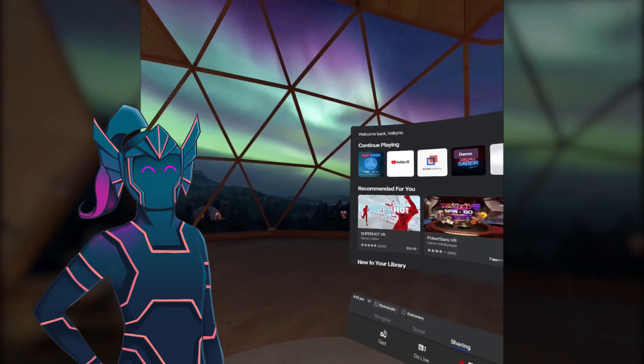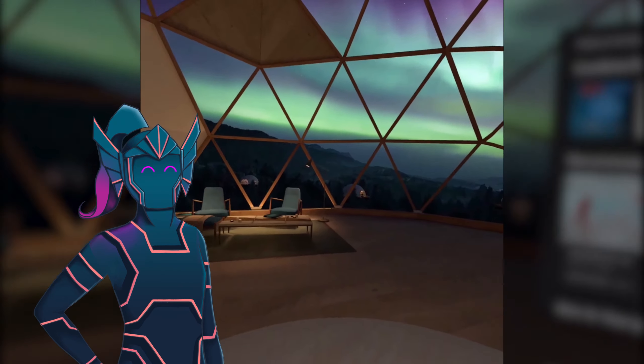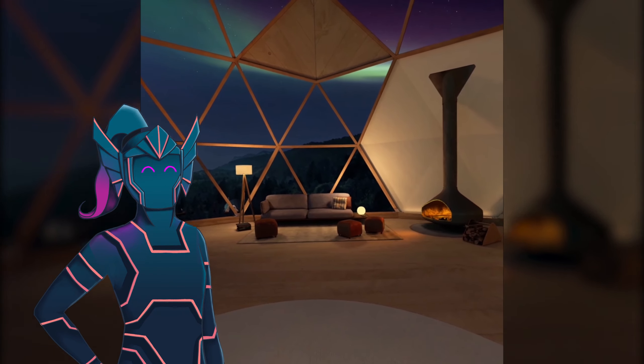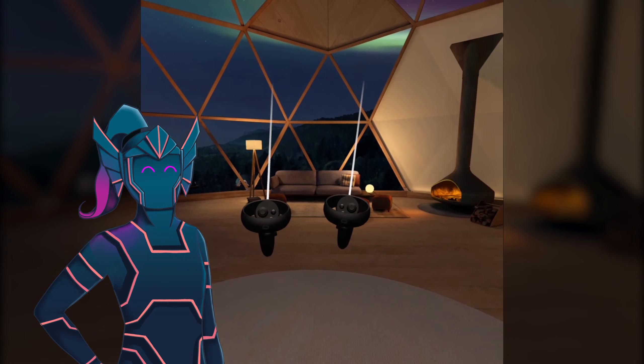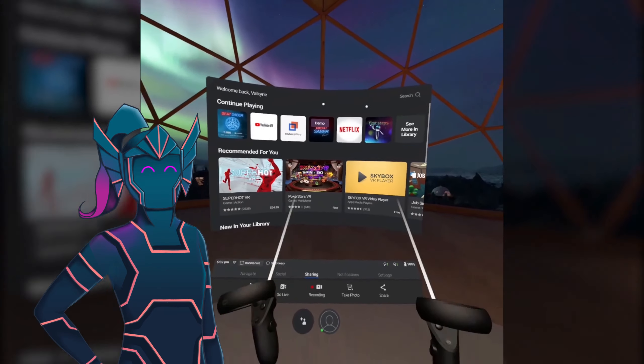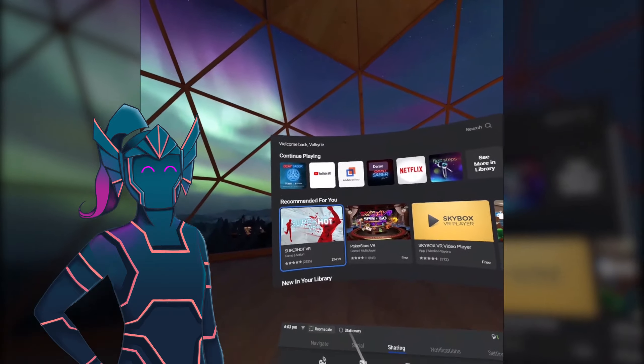Hey everyone! Welcome to Beat Saber. I actually got a VR — I got an Oculus Quest — so through this I'll kind of be able to show you all a little bit of Oculus Quest gameplay and we get to play some Beat Saber. I'm really excited. I played for like five hours yesterday but I'm really sore today, so we'll see how it goes.